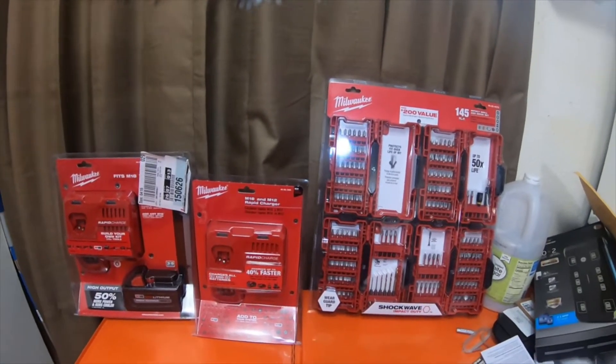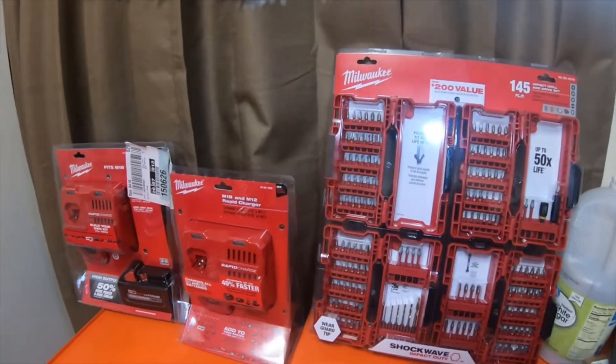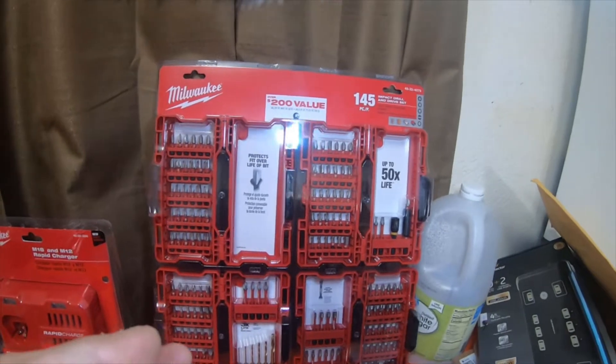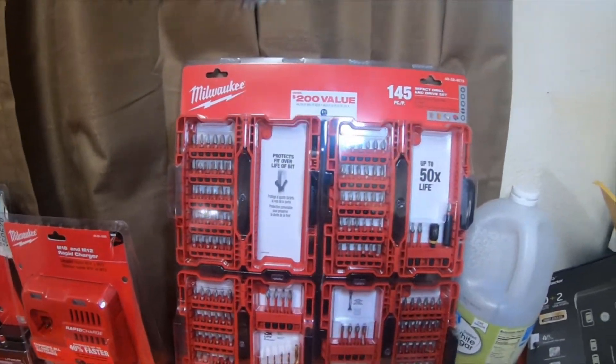All right everybody, I got a quick tool haul to do. I picked up some Milwaukee tools. Today is November 29th, which is Black Friday — yesterday was Thanksgiving.